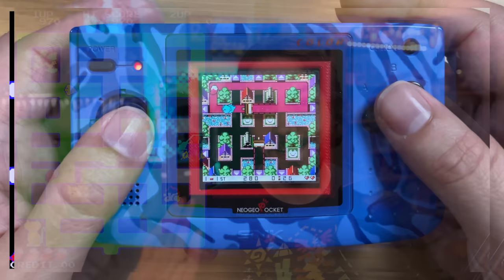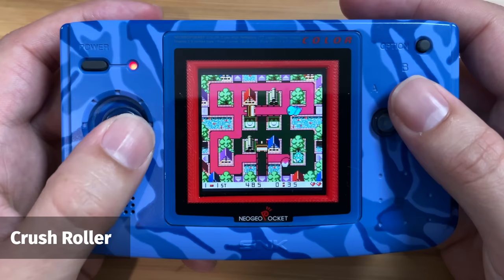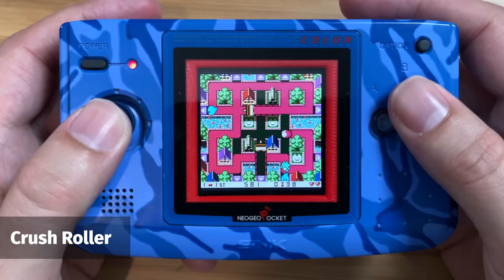It's given me a great way to experience the whole range of games available for the system. First up is a game called Crush Roller, which was originally an arcade game, but this version improves on it in every single way. It's a really fun take on the classic Pac-Man formula, with an interesting mechanic where you have to paint the floor and also attack the enemies on the stage at the same time. Thankfully, thanks to this flash cart, I didn't have to spend over £100 to try it for myself.